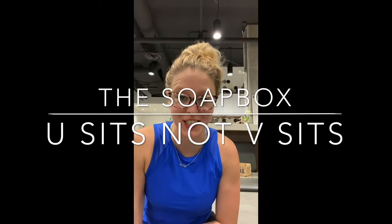Hi guys, I'm Dani West and you're back with another episode of The Soapbox, your patient education station. Today we're talking about why V-sits are not my favorite and how I'd rather teach what's called a U-sit, or in Pilates lingo, a teaser.